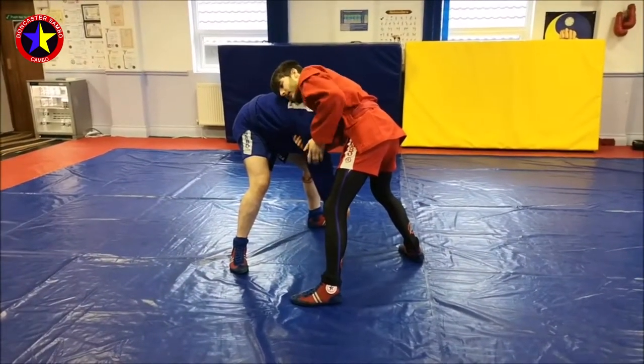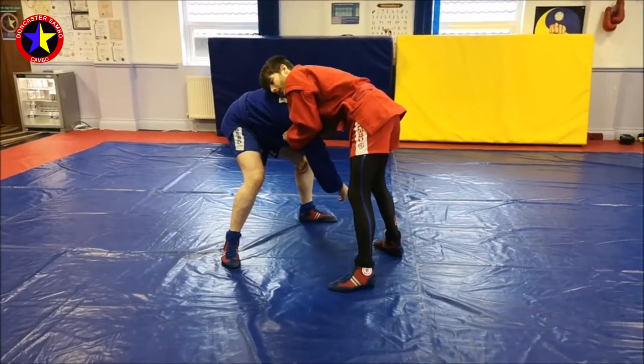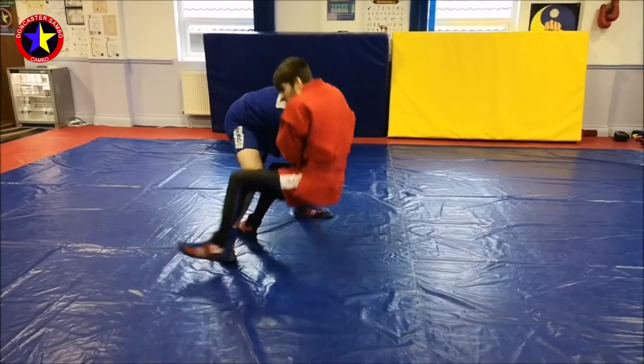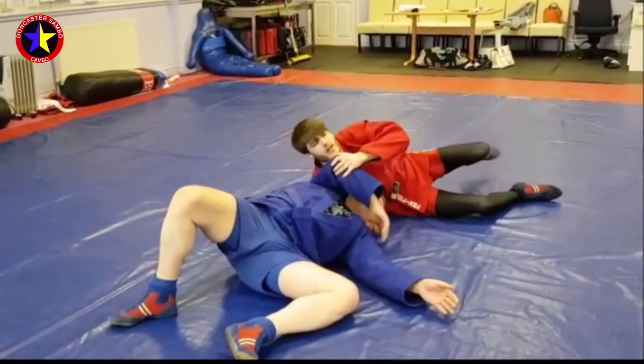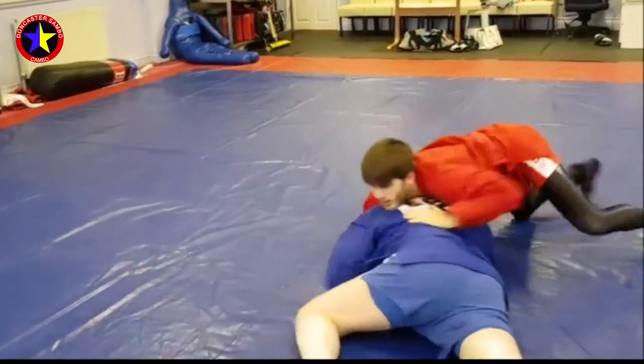I don't mind if you get your hands together — if you like to grab jacket or grab sleeve, that's fine. When I'm here I'm going to step my foot inside and put my bum where my heel was. Once we've landed I can either release and turn up to work for a pin, or I can turn him onto his front and disengage.